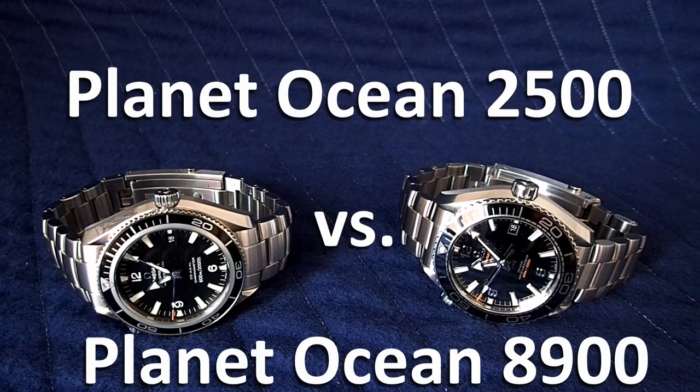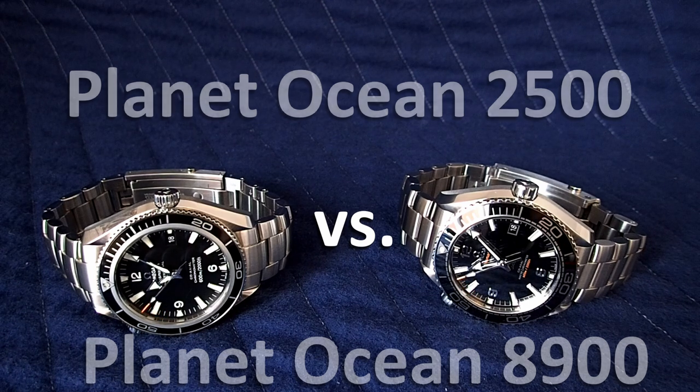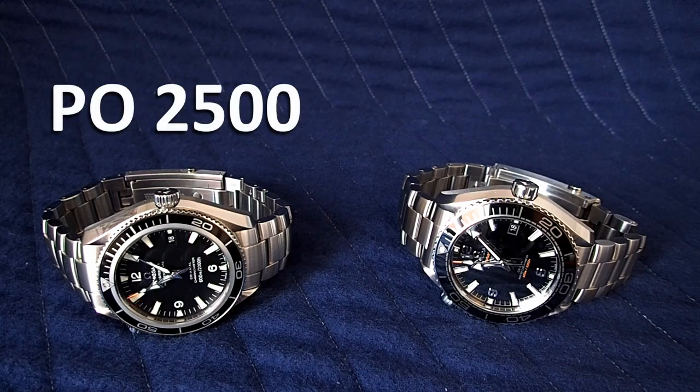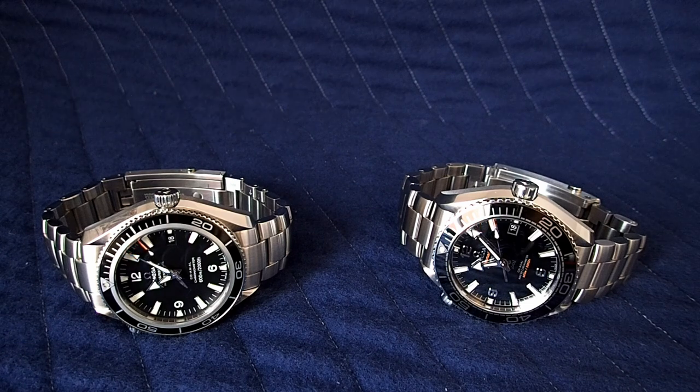Hello everyone. I wanted to make a comparison video between the Planet Ocean 2500 and the Planet Ocean 8900. On the left I have the Planet Ocean 2500. This model first appeared in 2005 as the first Planet Ocean. At the time there were two sizes for the standard three-hand model: a 42 millimeter version and a 45 millimeter version.